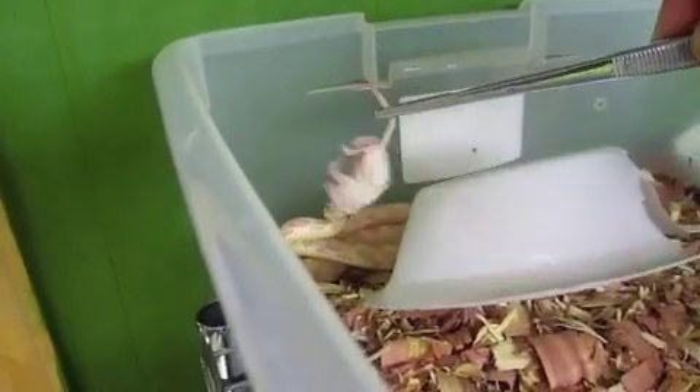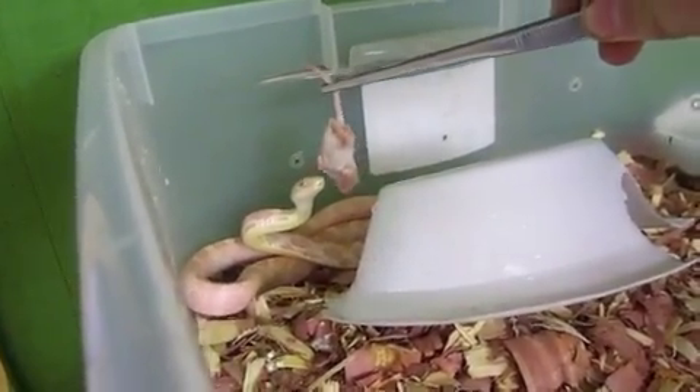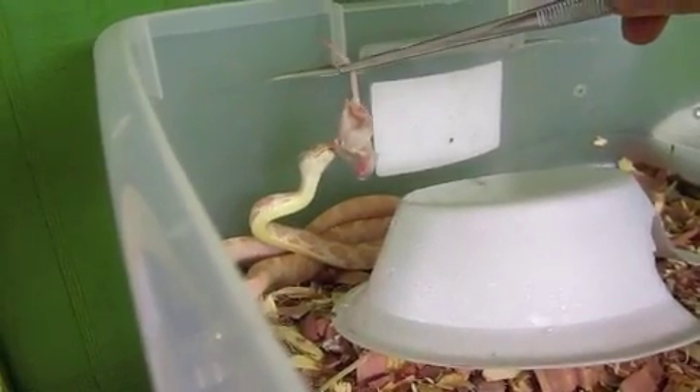I'm going to see if the black rat snake is going to want to eat one. I'm going to show you that. He's very shy when he eats.